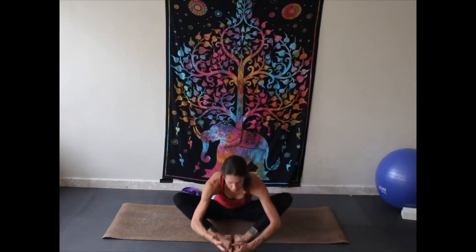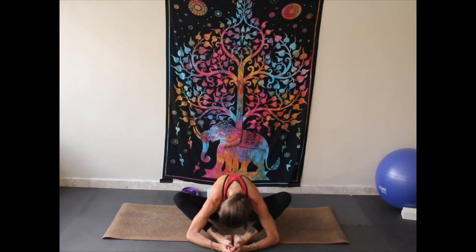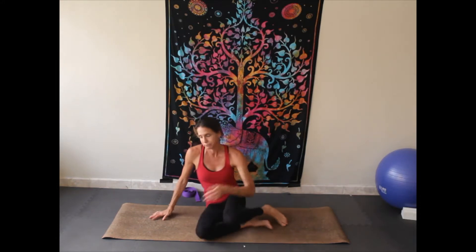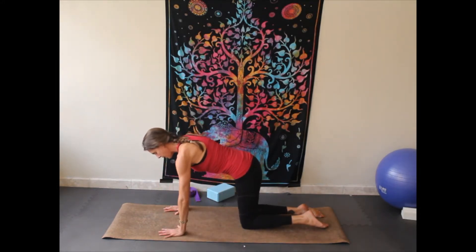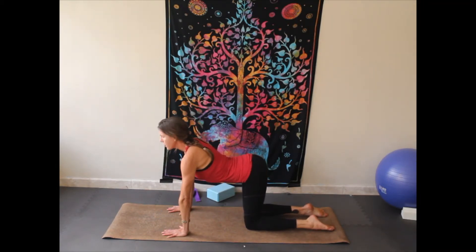Sitting up nice and tall, pressing those knees down. Inhaling and exhaling, and now once again hinging forward, letting the head drop, letting the back round. Come on up, come over onto hands and knees — hands under shoulders, knees under hips — pulling that belly button in towards the spine. Neutral spine, and just a couple of cat-cows to warm up here.